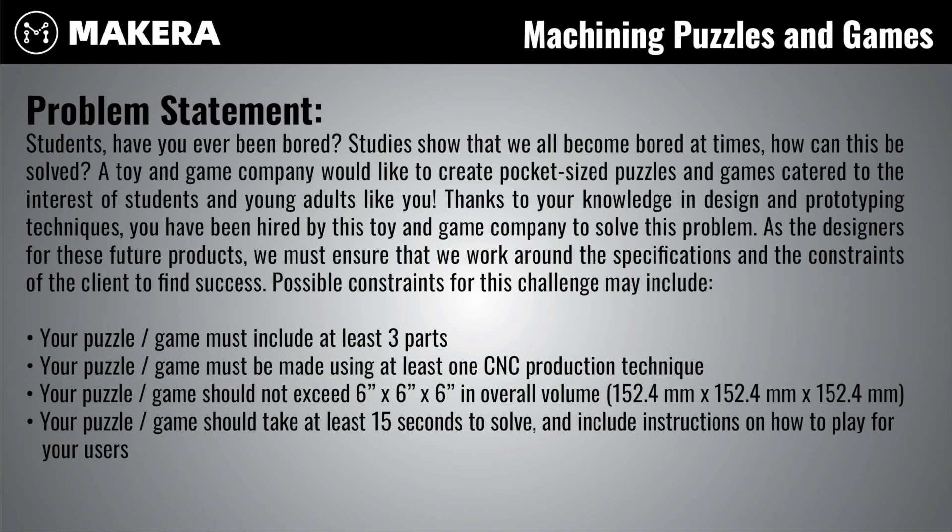The problem statement for this design challenge is as follows. Students, have you ever been bored? Studies show that we all become bored at times. A toy and game company would like to create pocket sized puzzles and games to cater to the interests of students and young adults like you. Thanks to your knowledge in design and prototyping techniques, you have been hired by this toy and game company to solve this real world problem. As the designers for these future products, we must ensure that we work around the specifications and constraints of the client to find success.